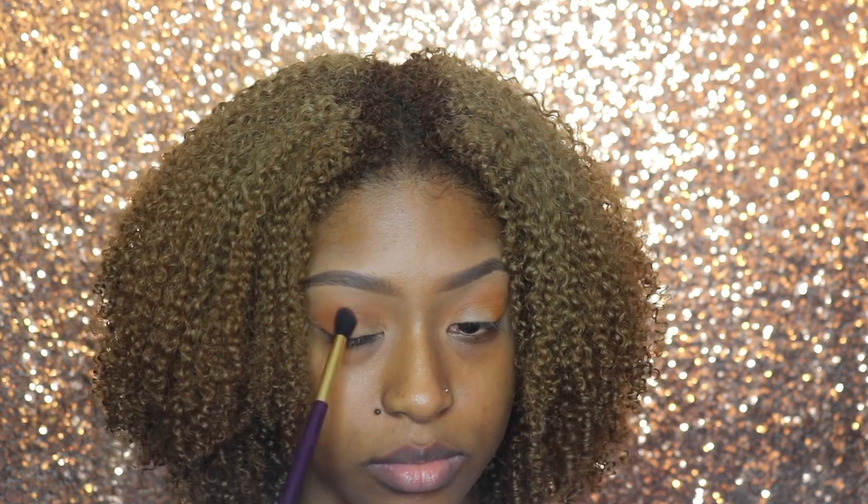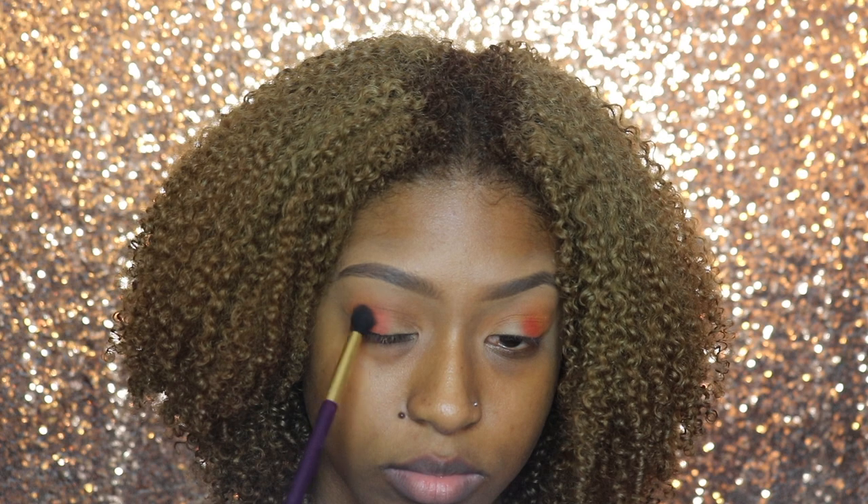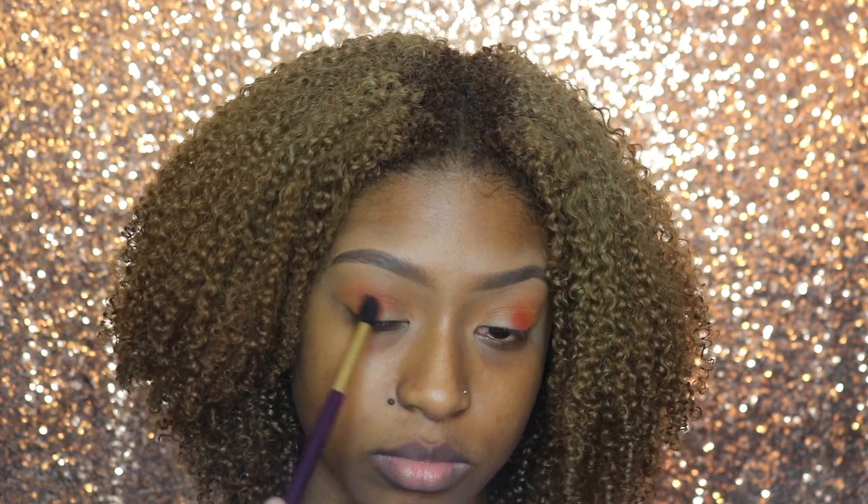The next shade I'm going to use is Rusted, and I'm just going to apply that from my outer V into the middle of my eye — so not completely covering the outer V, just going slightly inward.